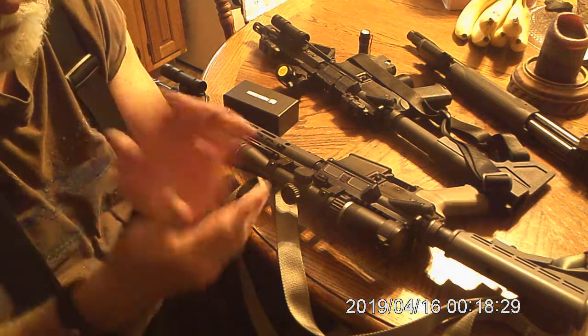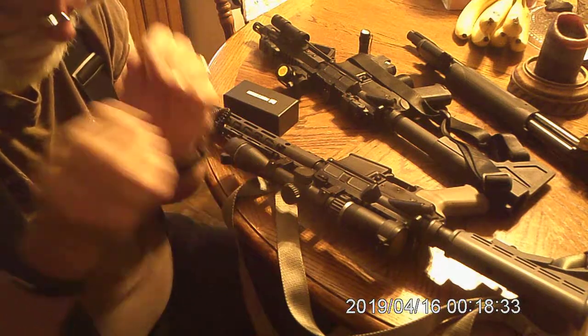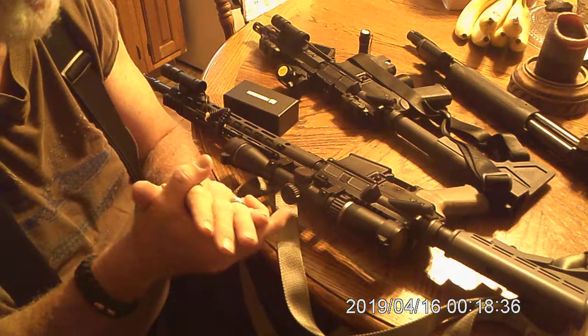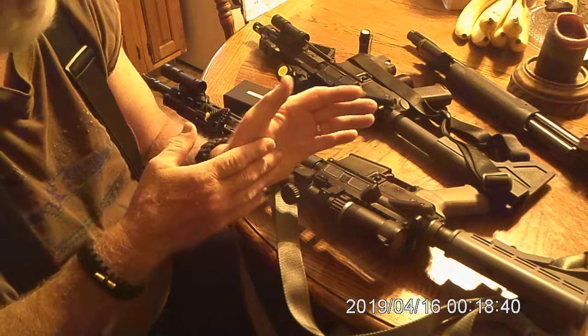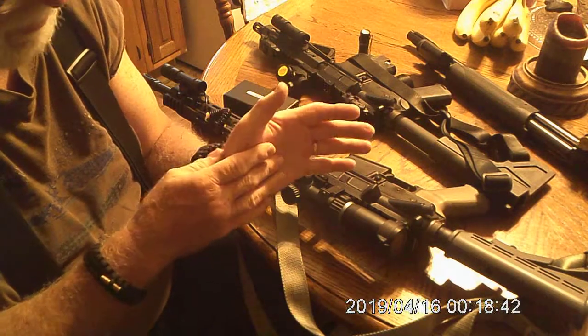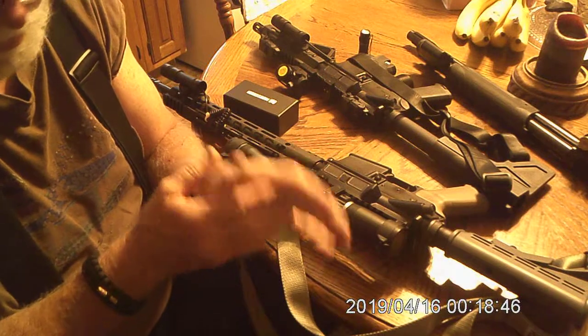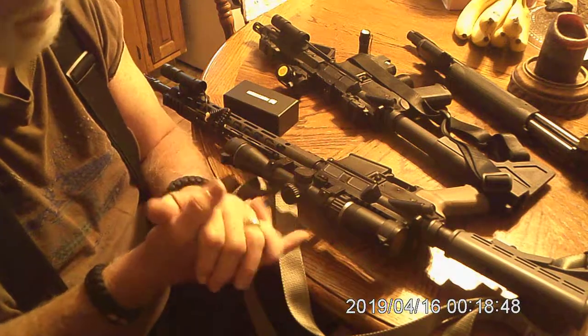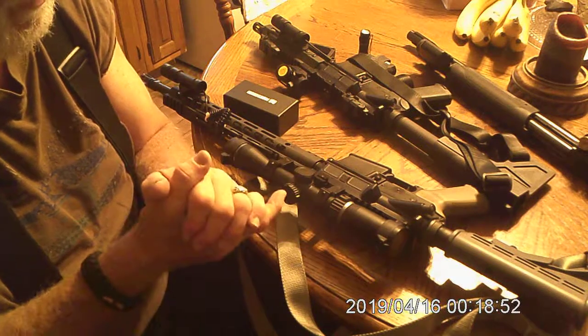A lot of times people might just have one firearm for home protection, which then I would suggest you're getting a shotgun, without a doubt. I'm right now using my Mossberg 88 — I love it. It's the same thing as a Mossberg 500. It's less than $200 brand new. This is one my wife and my grandson got me a couple years ago.